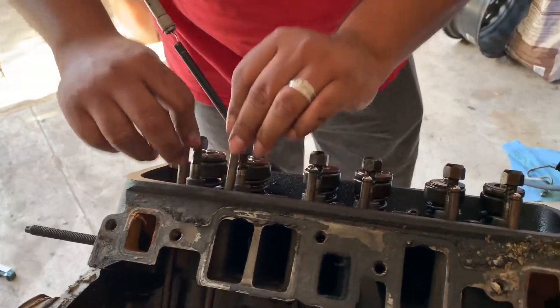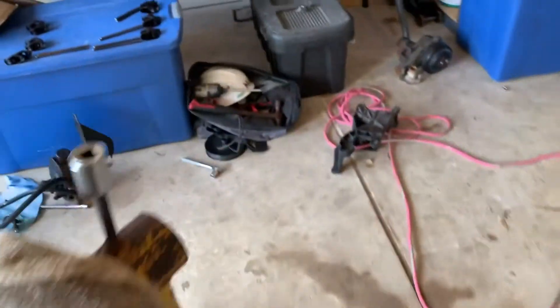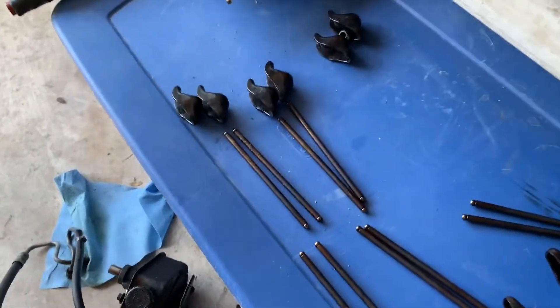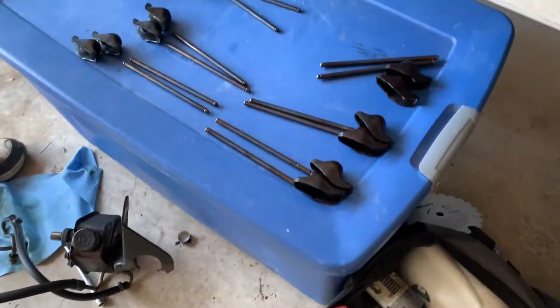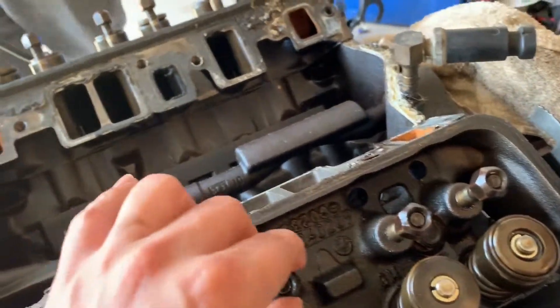So from the top to the back, what we're doing is we're just removing the rocker arms and the push rods. We got them set up over here, starting from the front to the back. I'm going to try to keep them in order as best as we can, that way if we reuse them, we can put them back in the same exact location that they came from.